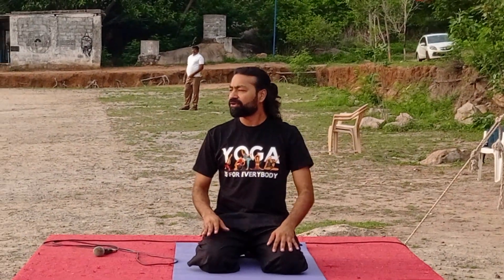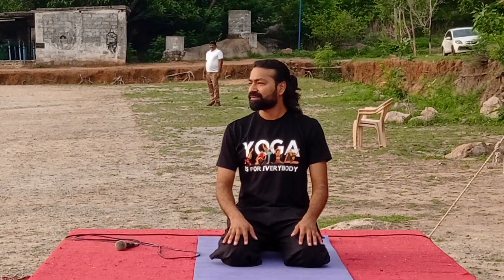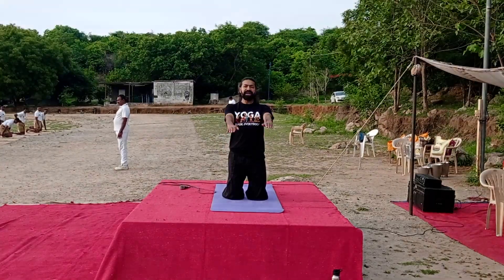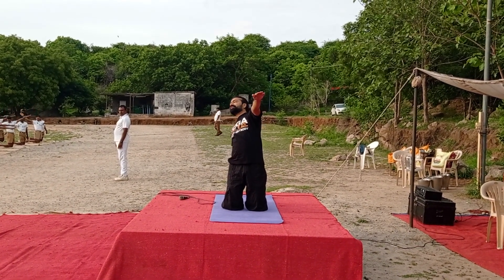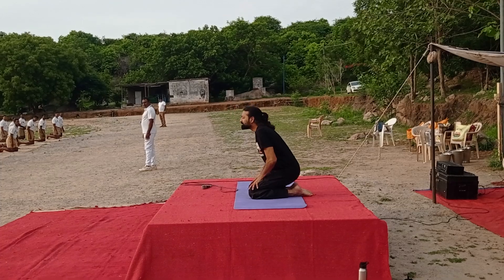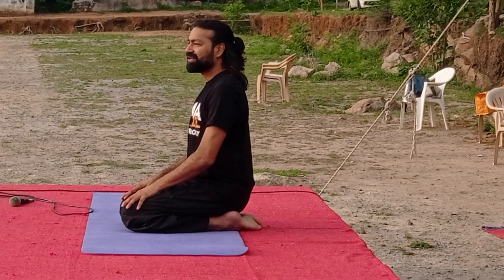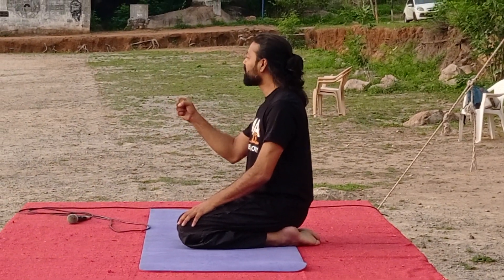Take a few breaths, make your breath rhythm normal. Other hand straight. Take your right hand back, left hand back — bend back completely, drop your head back. Sitting in Vajrasana, leaning into the low back. This will give you relaxation and also build lots of stamina and make your spine stronger.